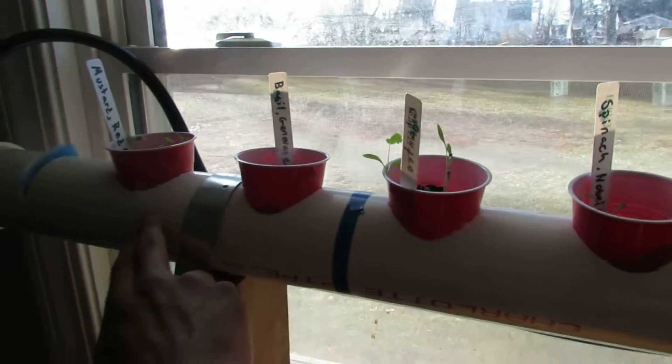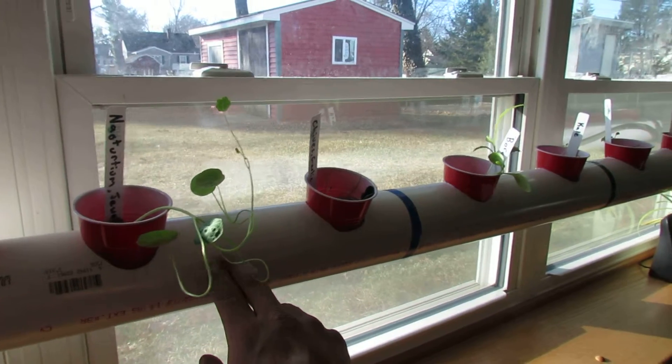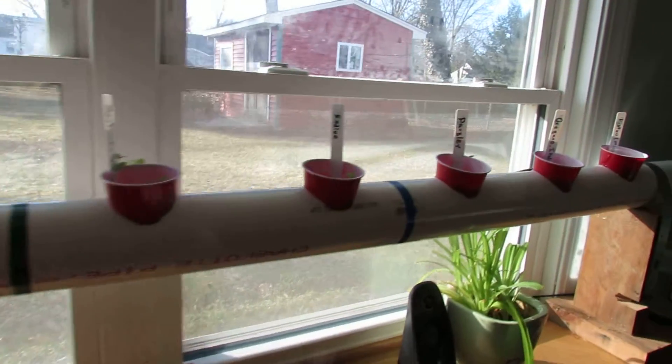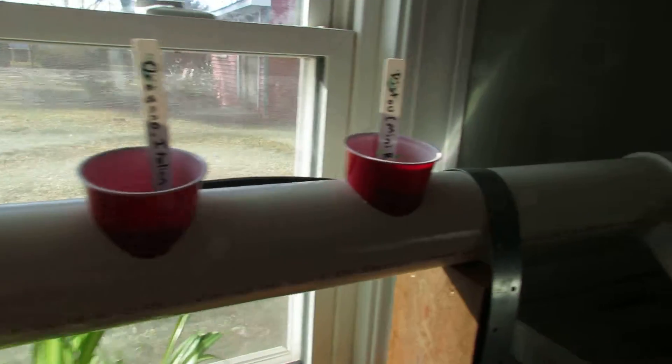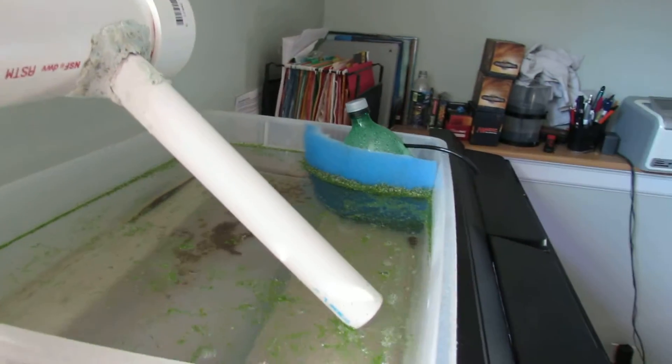We have 15 plants set up and some of these are doing very well. I believe some of it has to do with the temperature at night — that's why they're a little slow — but everything's still growing. Then down on this end is the outlet pipe.